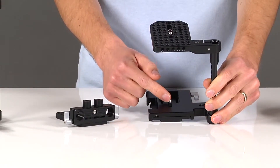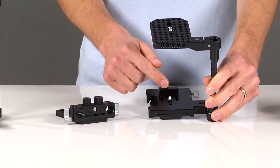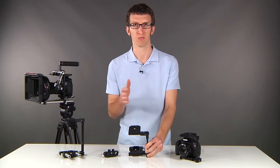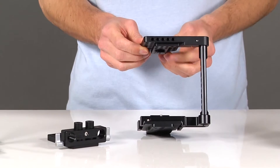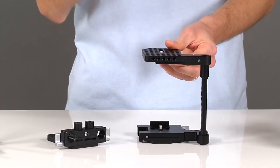The first is the tripod mount at the bottom. Second is the camera straight in the back — it keeps your camera from turning left and right. And the third is the hot shoe mount at the top, which pinches the top of your camera to prevent it from tipping forward with heavy lenses.